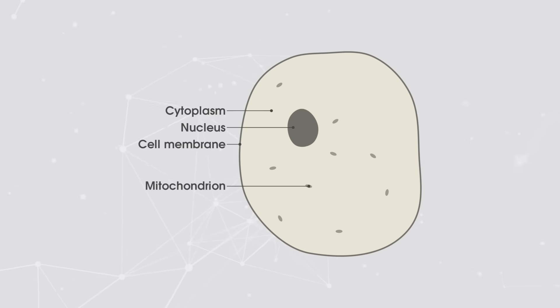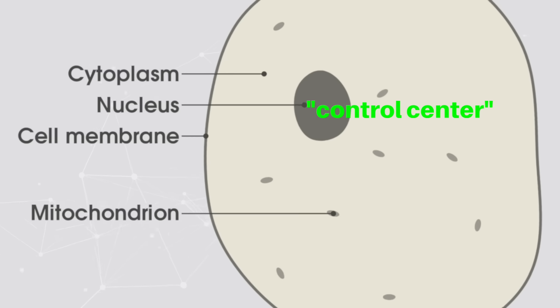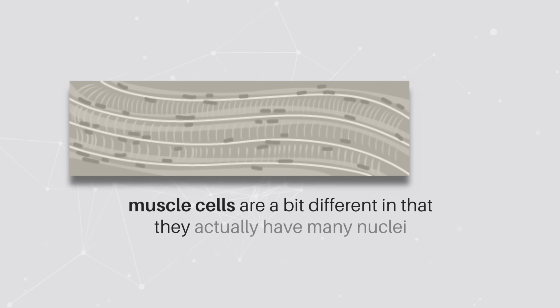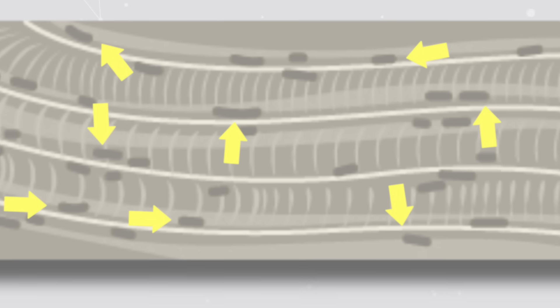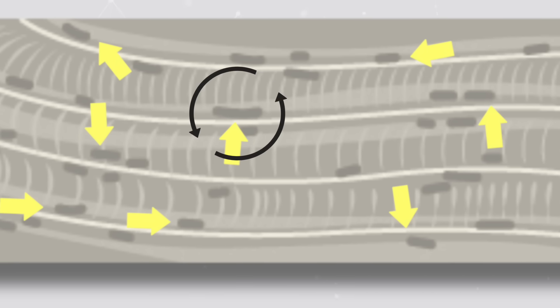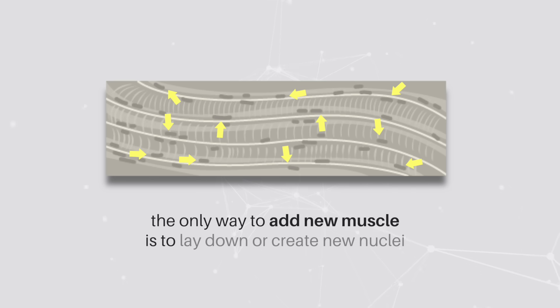Before we dig into that, it's important to remember that pretty much every cell has a nucleus, which can be thought of as the control center of the cell. Muscle cells are a little different in that they actually have many nuclei — they're a rare type of multi-nucleated cell. These muscle nuclei, called myonuclei, have a role of overseeing a certain area of the muscle cell. Once you start to grow a muscle, you begin to max out the amount of area that a given nucleus can oversee, and the muscle has to stop growing. The only way to add new muscle is to lay down or create new nuclei.